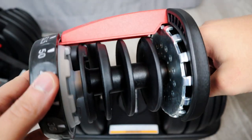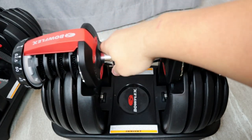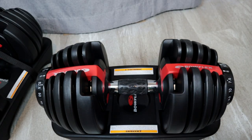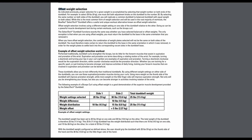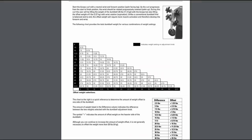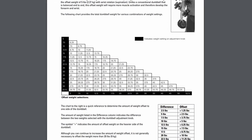You can adjust either side independently of one another, which gives you a lot of awesome options for offset weight training. The manual and DVD both include recommended exercises for offset weight training, which are great for incorporating multiple muscle groups into exercises you may already be doing.